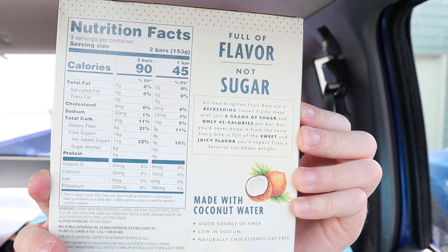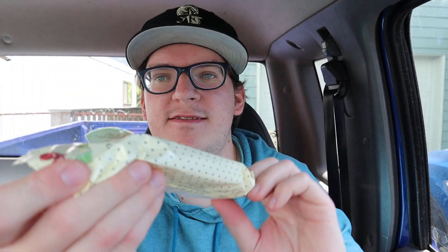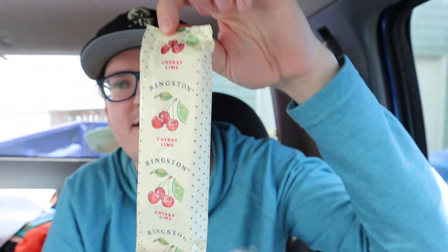Cherry lime made with coconut water — let's crack these open and see how it tastes. One of the bars looks like Kingston. Kingston, like he's from Jamaica or something. When I hear the name Kingston I think of Jamaica because of that Kofi Kingston wrestler. But they're actually from Iowa — a long ways away from Jamaica. You'd think with coconut they'd at least be from California or Florida, but nope, Iowa.